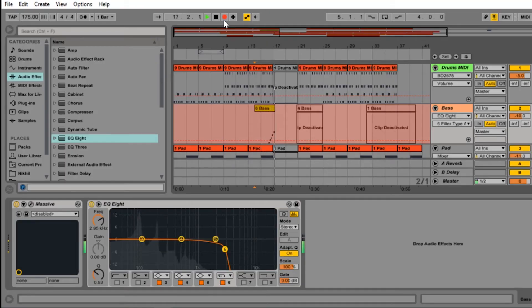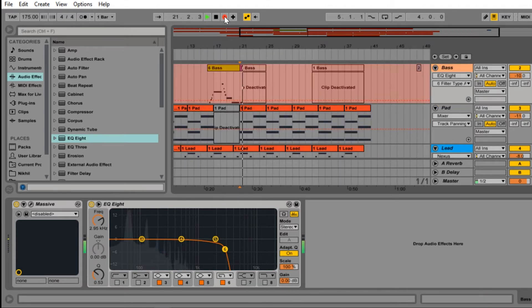Beautiful. Let's move on — maybe we can throw some bass in there. I've got Massive open. I'm using a preset called "hoodrat." It sounds like old school hip hop and this is the preset I usually start with and then tweak to my liking. Let me throw the bass on. I think this is a really, really good start. I just have to arrange it now and make sure that it sounds good together and really flows like a beat.